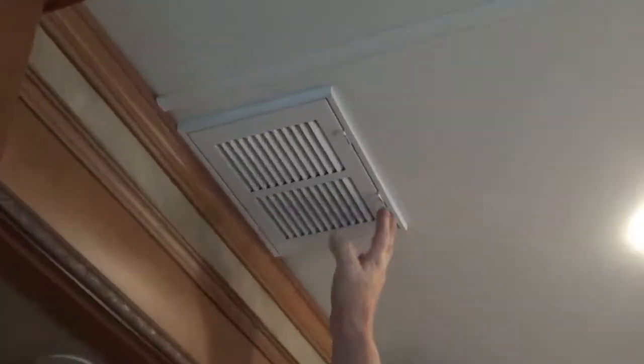What you doing, Dave? Standing on a stool. Why? I got no other reason. Come on. Changing the filters inside these vents.